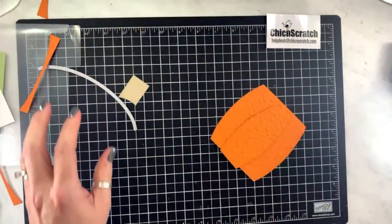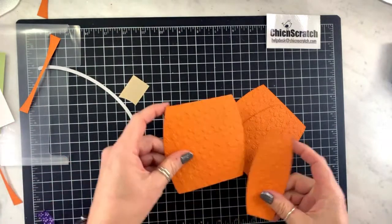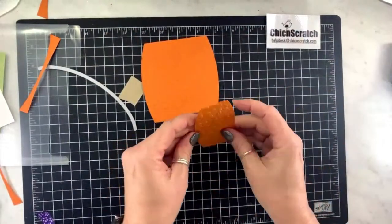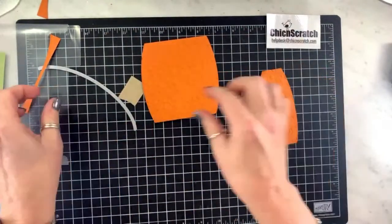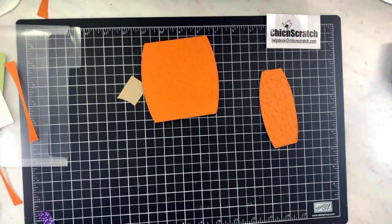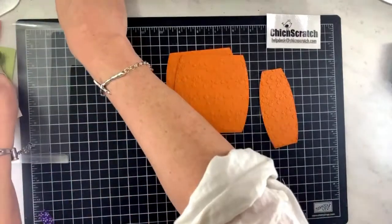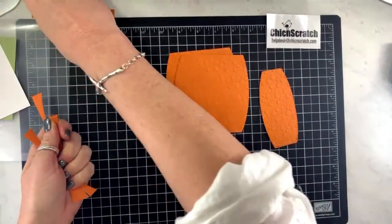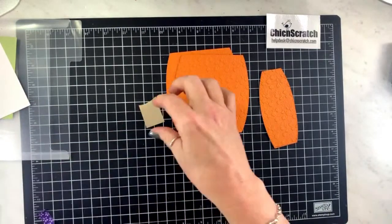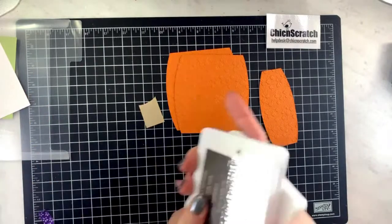We don't need this one because I already did one off camera, so we have two of these and two of these. I don't want to lose my die. Let me get these little strips out of my way so they don't confuse me.